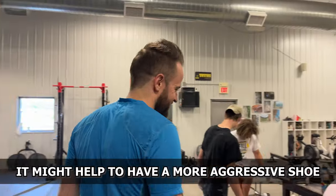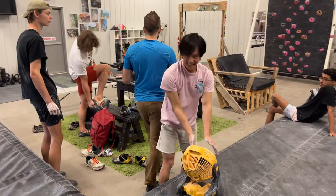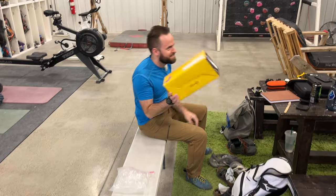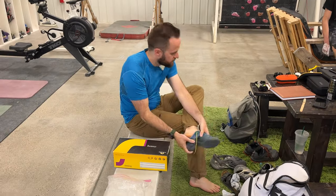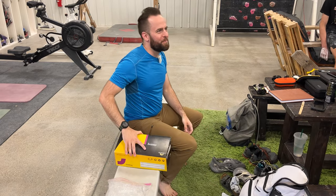Very finger intensive. I just bought these — I ordered the La Sportiva Squama. So that's what's in here. Not just for this rock, but hopefully it'll help.